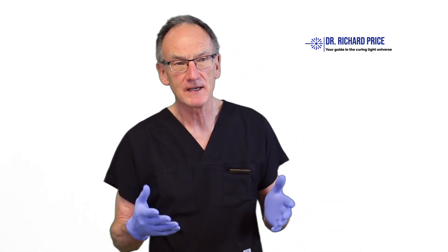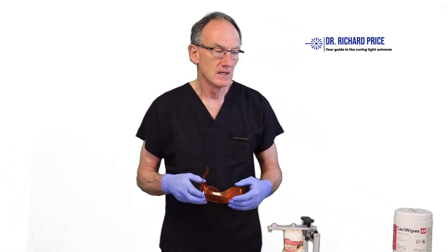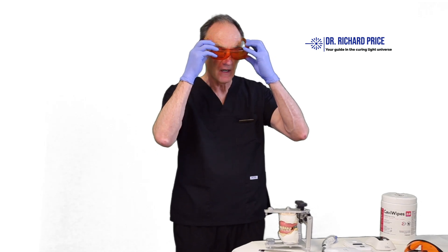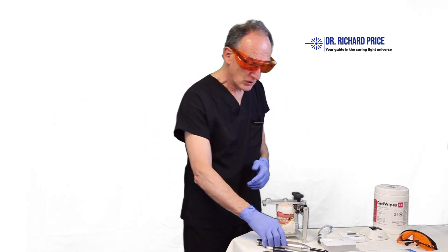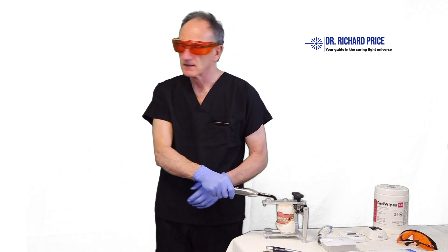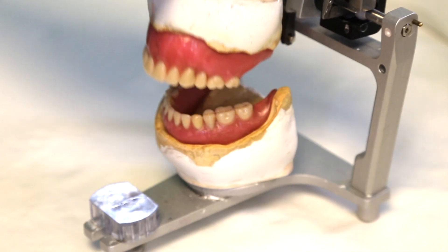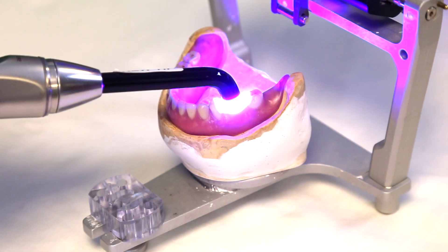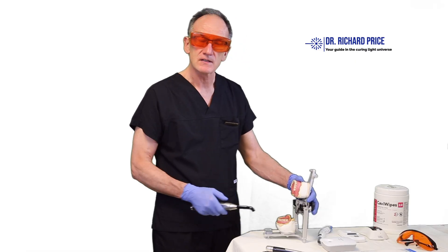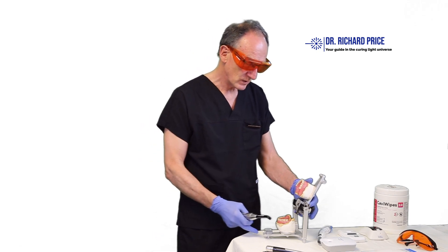Before you start any light curing on your patient, it's really important to put on eye protection. By wearing eye protection you can actually watch what you're doing. Nobody would ever think about drilling on a tooth while looking away, yet many people light cure without looking. It's important that you can watch what you're doing when light curing, and the only safe way to do that is to wear eye protection.